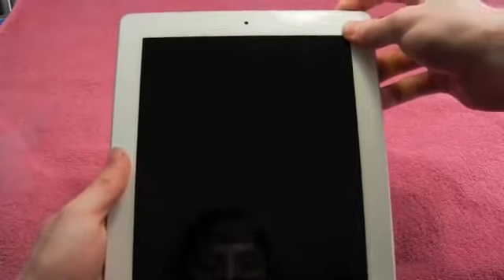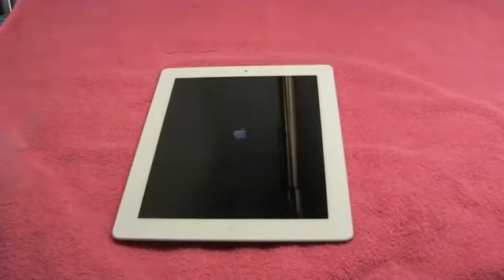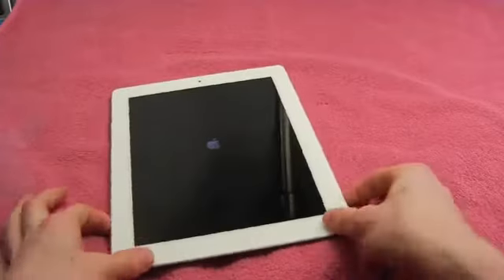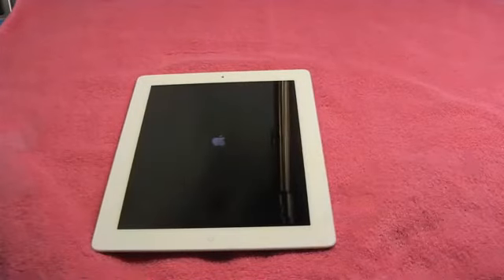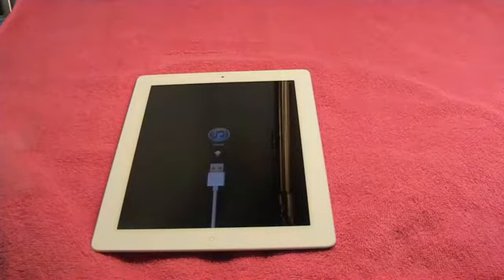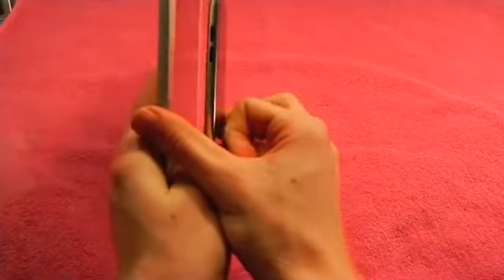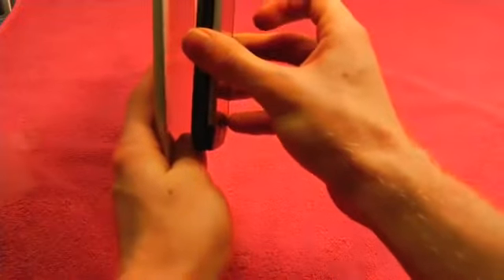Let's see if this has any charge to it. Alright, it's turning on. Just to give you guys some reference on what the size is, I'm going to take my iPod 4th generation and compare it. You can tell right here it is super thin. It's a little bit thicker, but compared to my G2 it is a lot thinner. Super light.